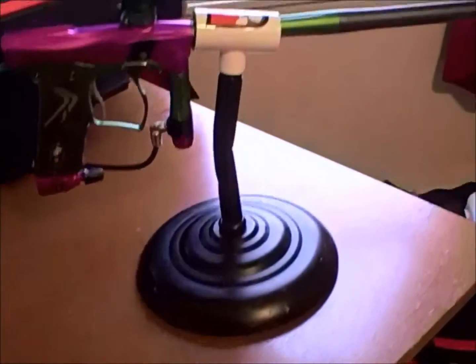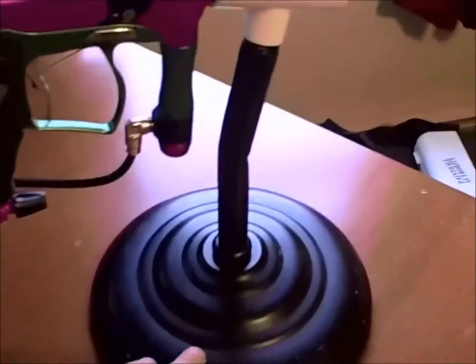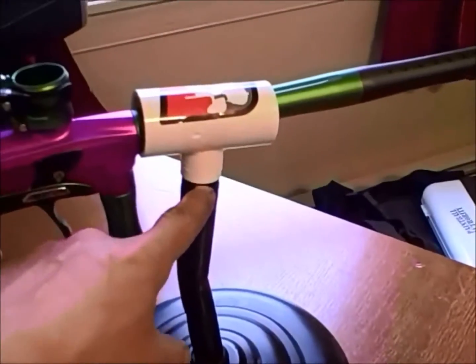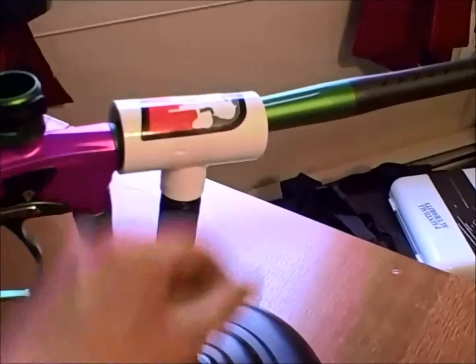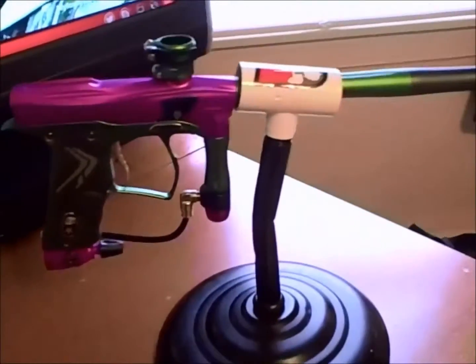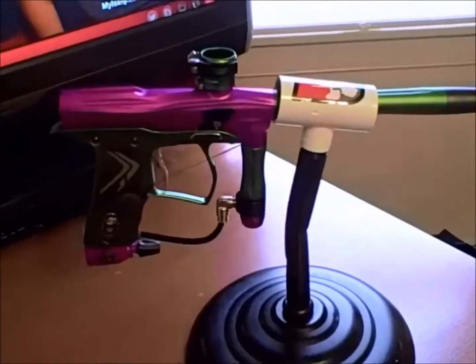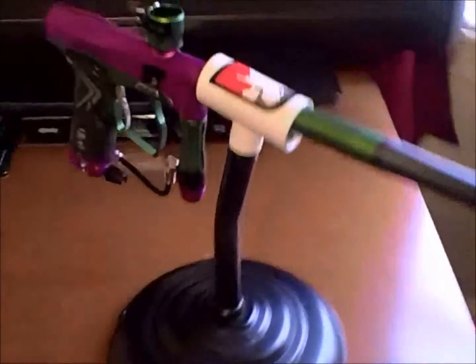Check this out — I made a gun stand. I took the base of a lamp, it's kind of heavy, and I just bent the bar a little bit. I took a piece of PVC, a tee, had a piece of PVC coming out of that, slid it into this pipe — this is metal — slid it down in there with a little electrical tape around the PVC so it was snug. Now it's a nice gun stand. What do you think? I just wanted to share it and get your opinion on it.